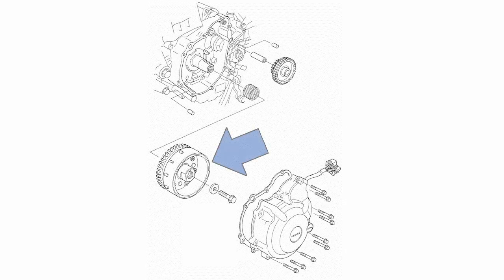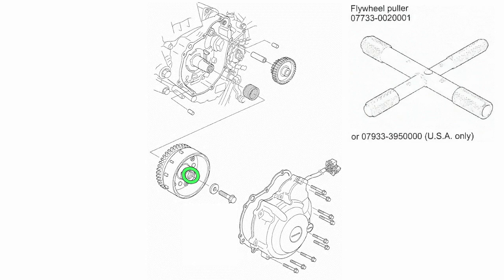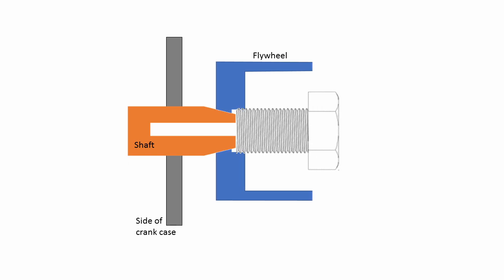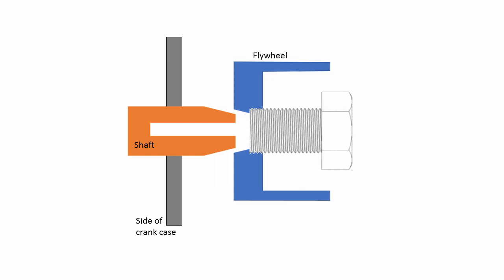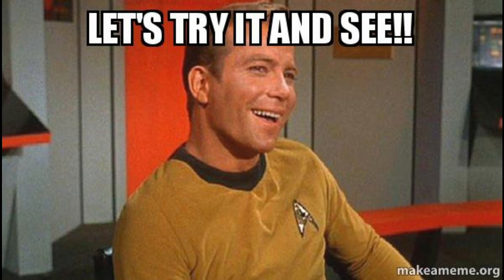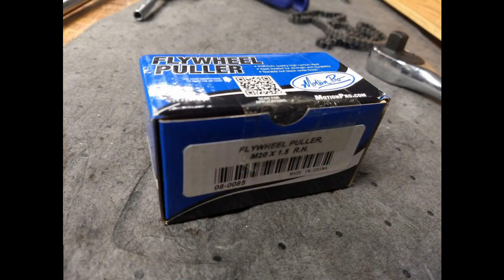To get the flywheel off the shaft, you basically need to pull this unwieldy thing with a pretty significant amount of force. The Honda engine designers thoughtfully included a handful of threads here to allow you to use their special tool like a jack screw. Basically, you tighten a 20mm bolt with a carefully machined end, and when the bolt bottoms out, any additional torque applied will force the flywheel off the shaft. If you have a 20mm bolt you could try that, but honestly you should probably just spend $10 on Amazon and get the actual tool.